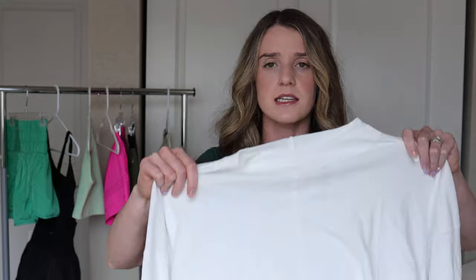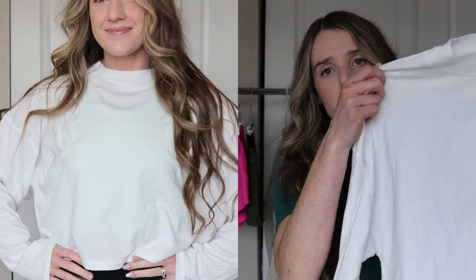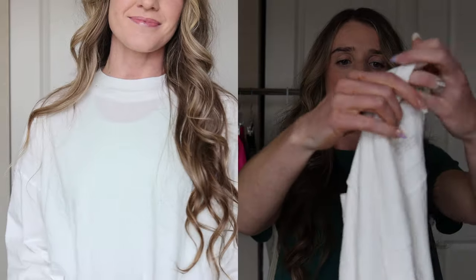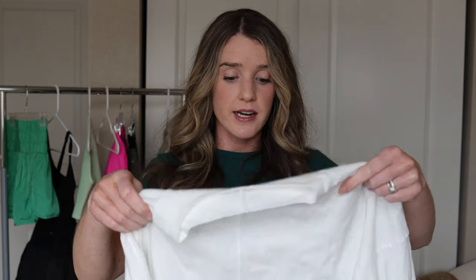Moving on — this item is actually from the Free People side, not Free People Movement, but I feel like it works for activewear. It's a long sleeve crop top in white, size small, and it was $38. All three items so far have been in that $30 range which I think is very affordable. I live in these types of tops in spring and summer and really wanted a white one. It does have a seam down the back and it is pretty see-through, but that doesn't bother me because I'd wear a sports bra or even that Happiness Run Crop underneath. It's a really nice layering piece and I feel like I want to get more colors.